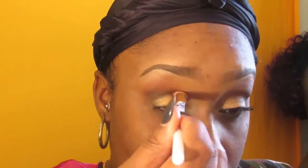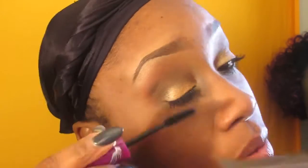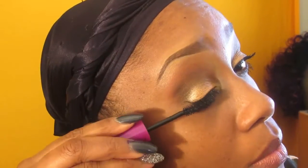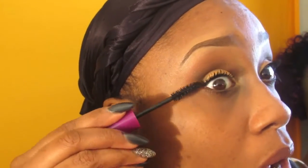Now I'm going in with my Falsies mascara by Maybelline. The first one I use is the Flared Black — I go in with two applications on each set of lashes, then I go in right behind it with my Blackest Black to give me thicker, fuller lashes and additional length. What I love about the Falsies is that it works without fake lashes and gives your eyes that pop we're always looking for.